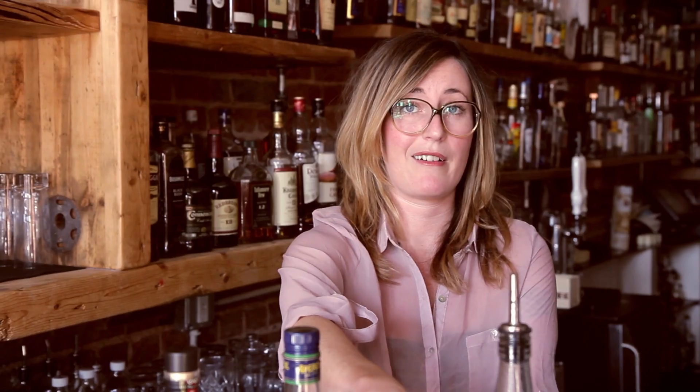Aperol, which is a bitter aperitif, house-made Meyer lemon marmalade, and fresh squeezed lemon juice.